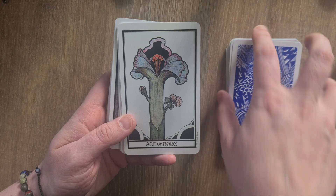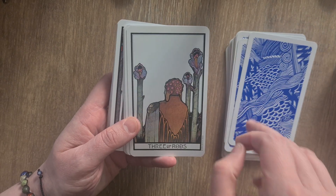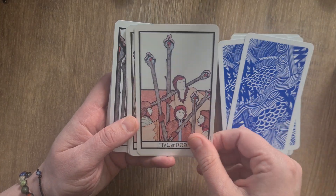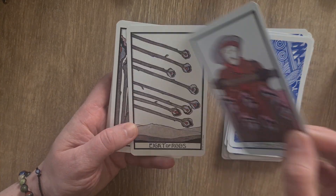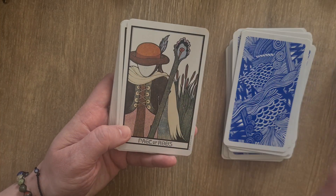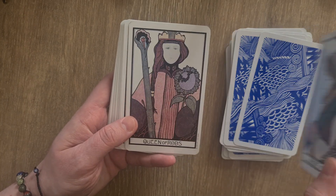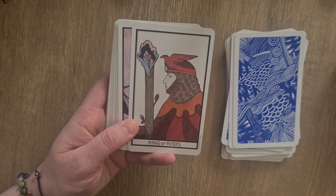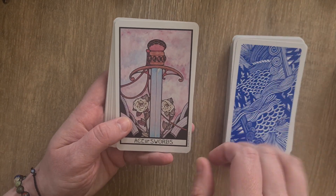Then we go into the Ace of Rods, the Two through Ten, and then the Page, Knight, Queen, and King. These look like little matchsticks even though they're obviously lilies — they still look like little matchsticks and I kind of like that.